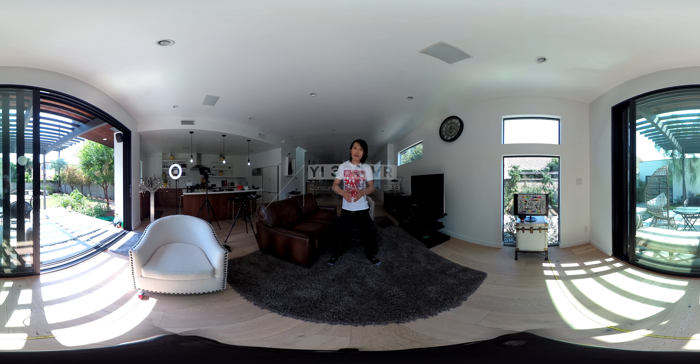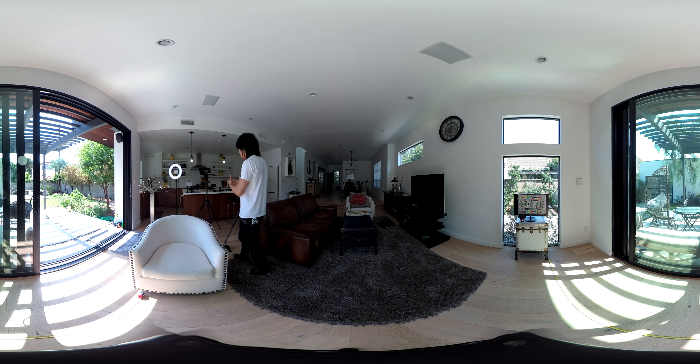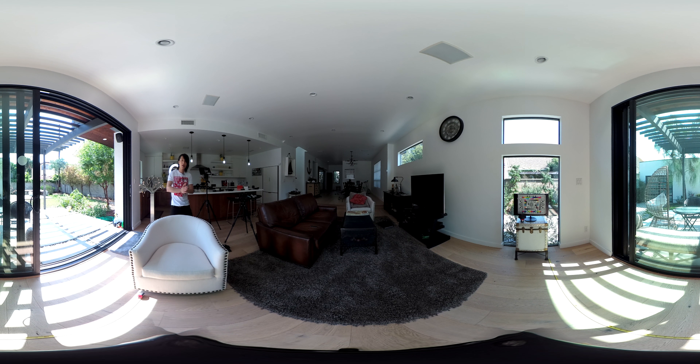Lean toward the camera again, lean sideways. Pay attention to my face to see if my face gets cut off, if there are optical flow artifacts, and all the other problems. So now you can see how good the stitching of this camera is. Let's move on to the next camera.